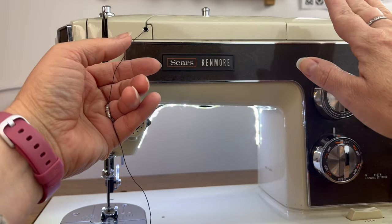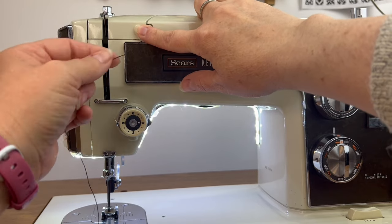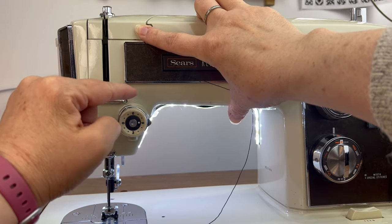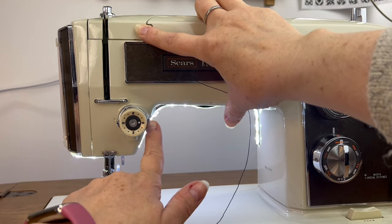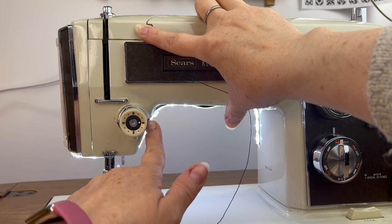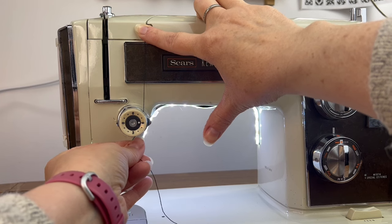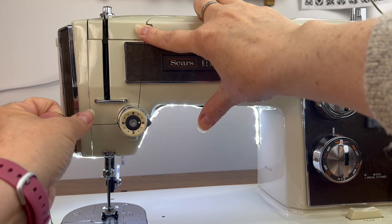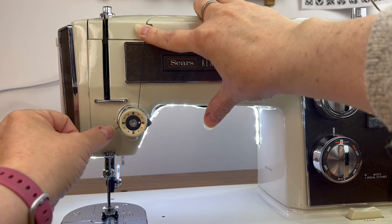On this machine, you're going to either hold the spool of thread tight or just put your finger right here so that your thread doesn't go anywhere. Next we're going to put our thread through the tension discs. You can see right here I have what looks like a tongue that's sticking out. You're going to put it in front of that tongue — not behind it, not too far in front — but just lay it on that tongue and kind of slide it inward. Pull to the left until you can't feel any resistance, so it should be right in the middle of those tension discs.